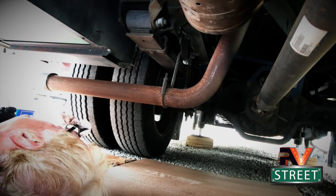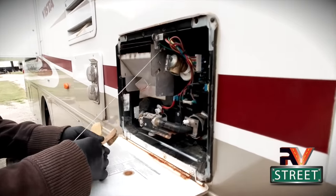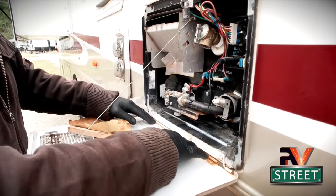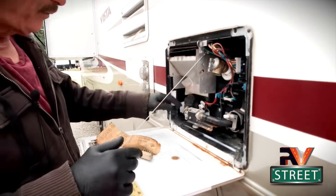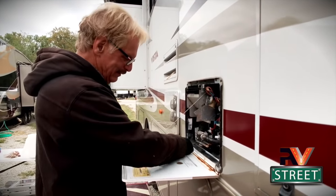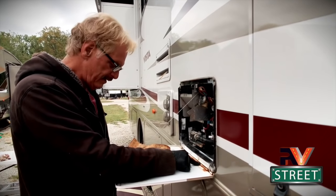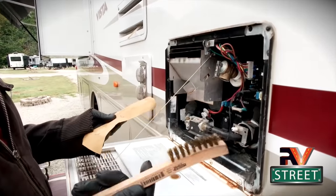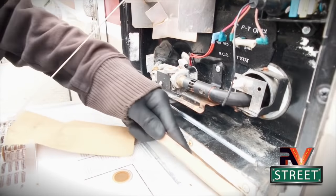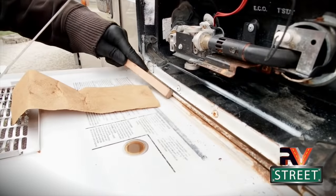Here we are at the water heater access door, and as you've seen this is a real common problem. When you flush the water heater, that water just comes spewing out here and gets all over this door. This coach is nine years old and that's about the little bit of rust we've accumulated, but we're going to deal with it. For this job we're just going to take my brass bristle brush - it's not as abrasive - and we're just going to get in here and get down in there. We do not need to take this down to bare metal. That's the whole purpose of using this Permatex.